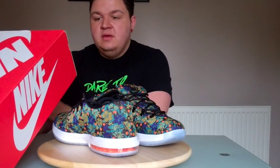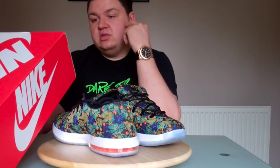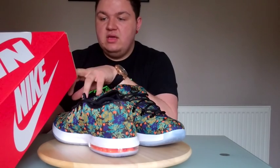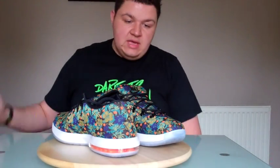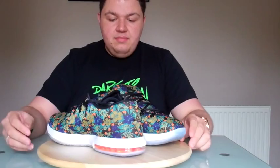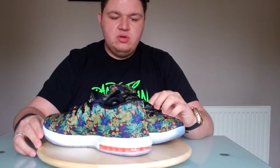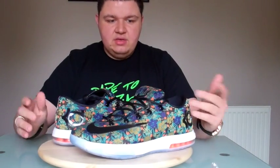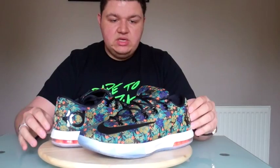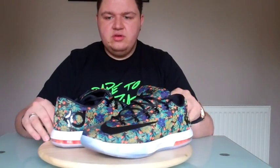This is the KD6 EXT Quickstrike or QS, style number 652191-20, colour code 900. The official colour is multi-colour/black, US13, UK12. This is a highly sought after shoe. I think this was the second sportswear model — the first one was the gum. It was a real head turner when I was rocking it a week or two ago.